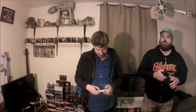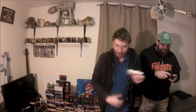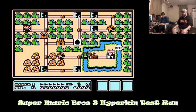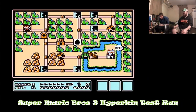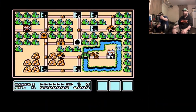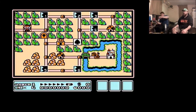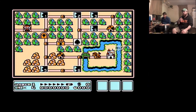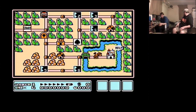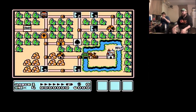Alright, let's get her set up to play some games. Alright guys, so I'm testing the new controller here — the Hyperkin Cadet. Let's see how she works. Feels nice and tight.